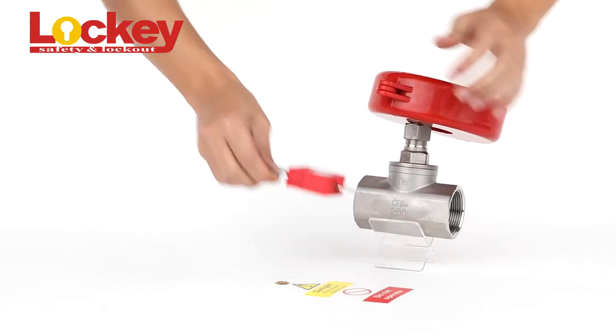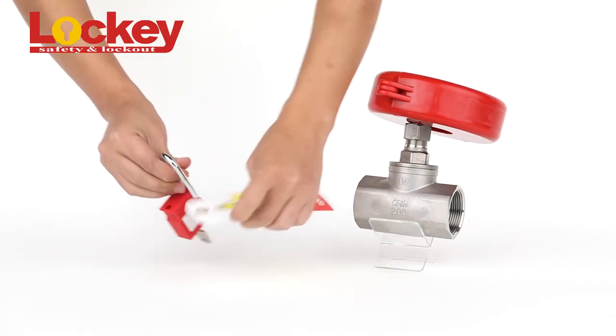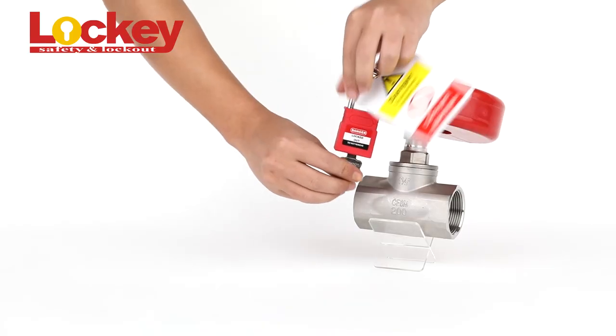Just open the lockout, cover it around the valve hand wheel and put a padlock and tag together to finish the locking out, preventing the valve from unauthorized operating.